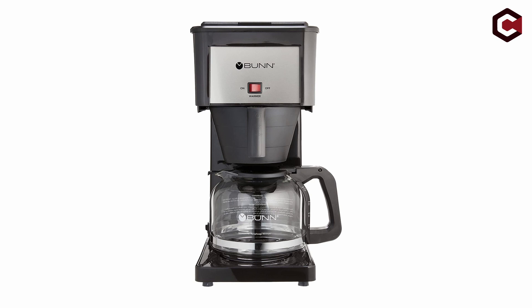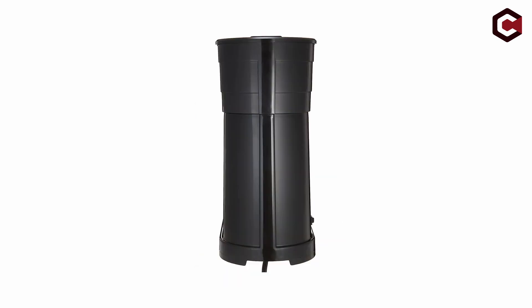The Bunn Velocity Brew, which costs roughly $120, may appear expensive for its simplicity, but it gives good performance for consumers who seek speed and consistency. The speed of the Bunn Velocity Brew is unmatched, both in terms of quality and quantity. The entire process from start to finish is about as easy as it could be — you have to do next to nothing to make coffee with this machine.